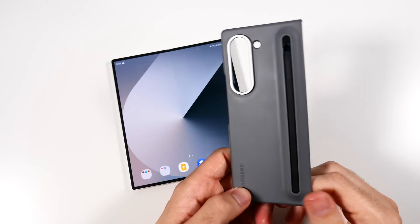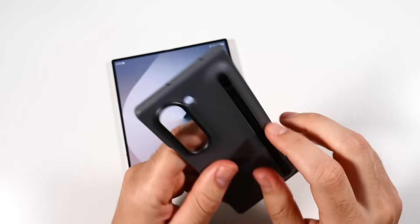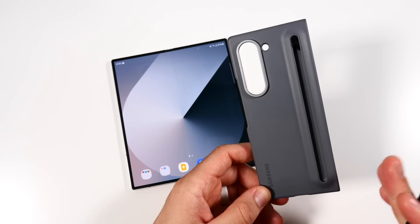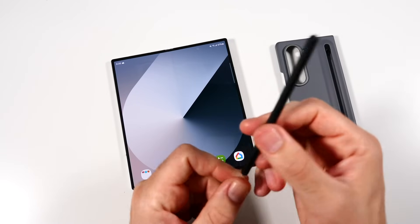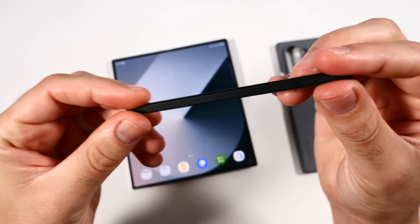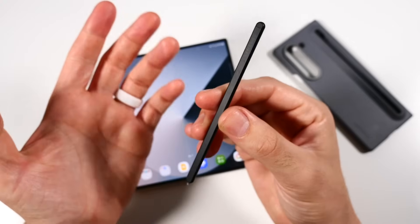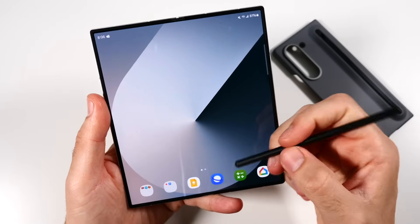My second reason is the S Pen. You'll want to get the S Pen Slim case — you get the S Pen included if you buy this case, and it's like $100, but you could have gotten it with pre-order. The S Pen itself is specifically designed for the Galaxy Z Fold. Only use the one designed for the Z Fold, or you can damage this screen. They have the S Pen for the S24 Ultra which is smaller, and a larger one for the tablet.